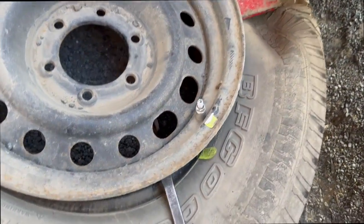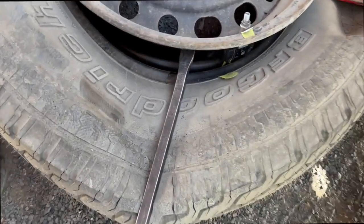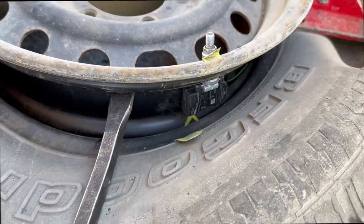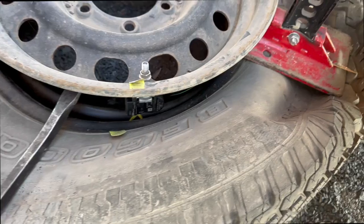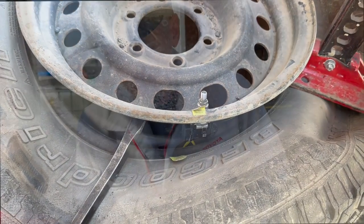Something you may find helpful: take a pry bar and put it right under the outer part of the rim on the wheel and press down to give yourself clearance to work in this area. Next we'll just swap this out, put it back together, and air it up.